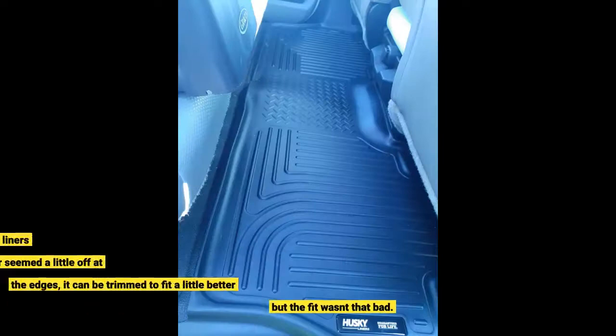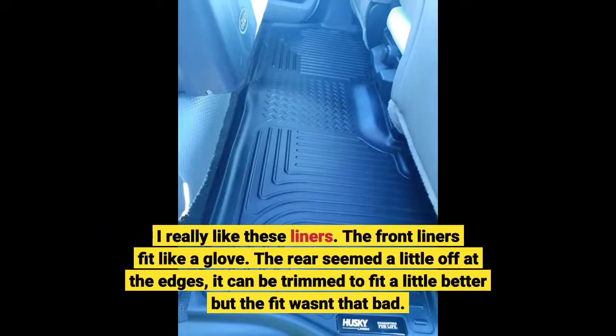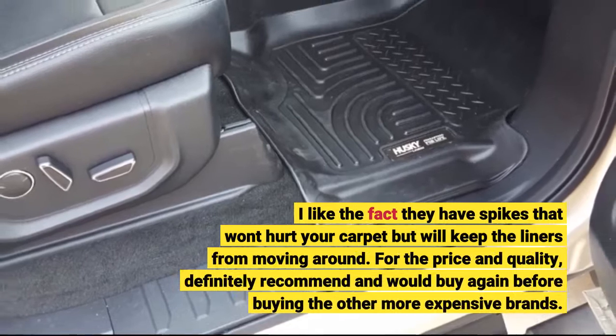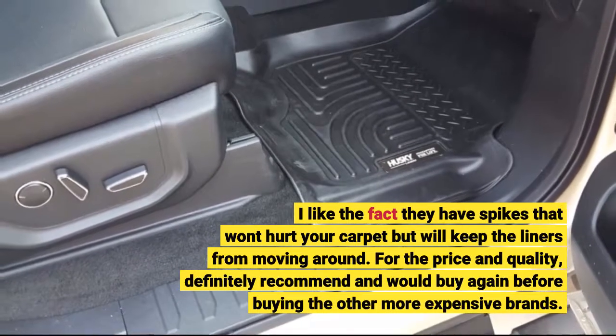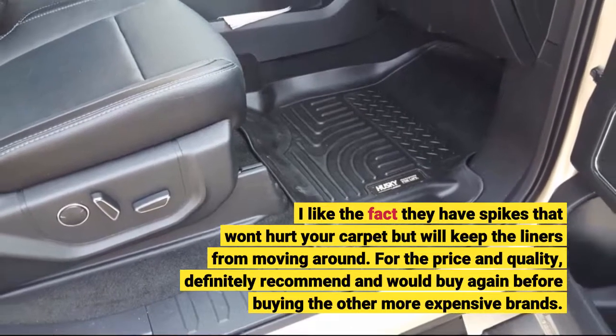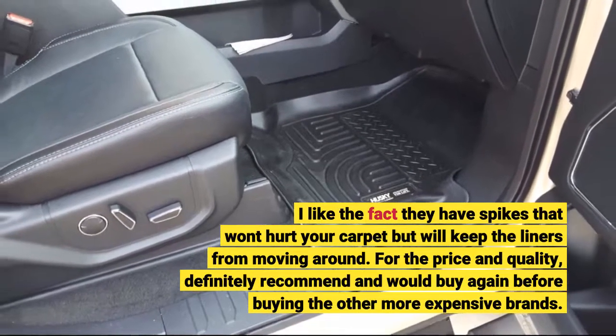I really like these liners. The front liners fit like a glove. The rear seemed a little off at the edges — it can be trimmed to fit a little better, but the fit wasn't that bad. I like the fact they have spikes that won't hurt your carpet but will keep the liners from moving around. For the price and quality, I definitely recommend them and would buy again before buying the other more expensive brands.